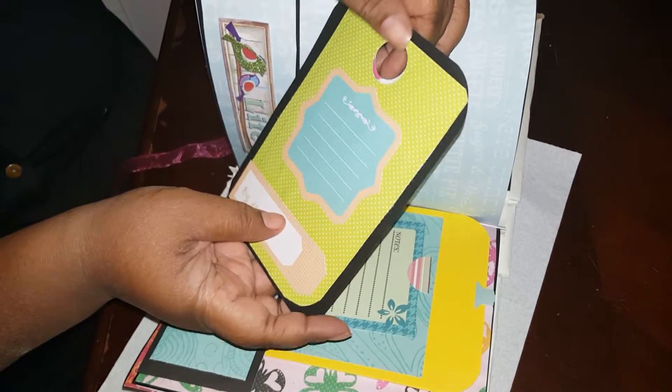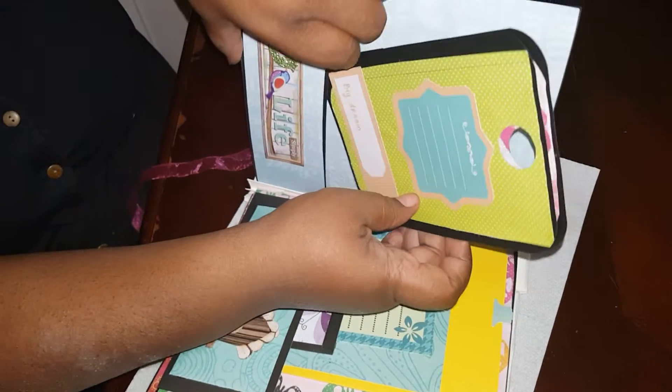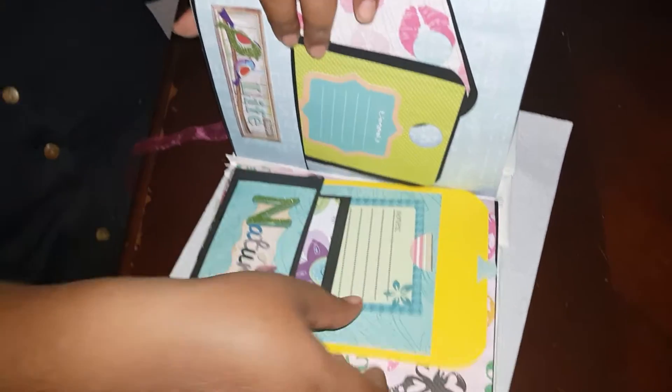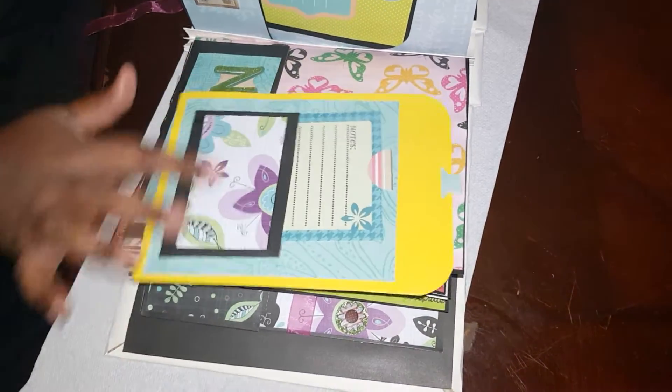I just put holes in them with a one-inch hole punch and it just goes in there like that. Then here I made another sleeve — she can stick anything in there she wants.